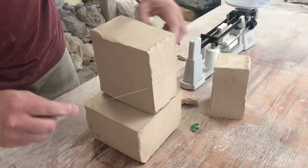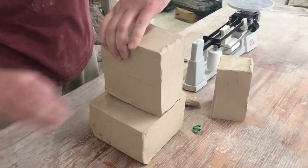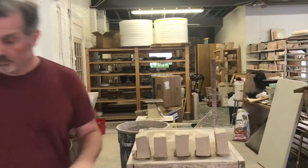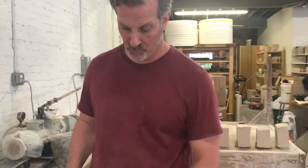What we're doing is cutting the balls of clay to a specific weight so that we can make consistent size plates. We're measuring out 1800 grams of porcelain.